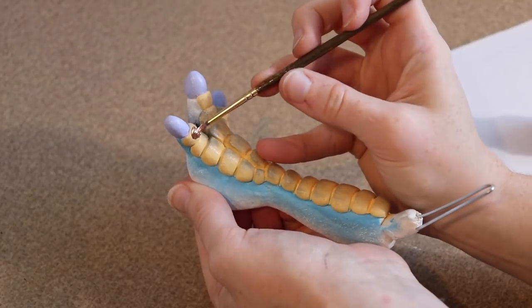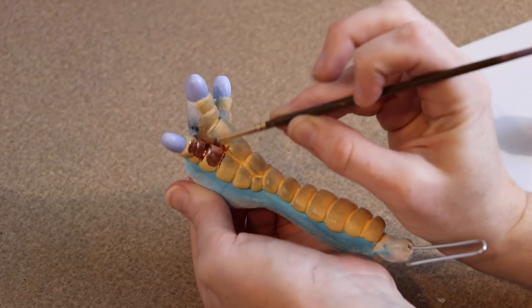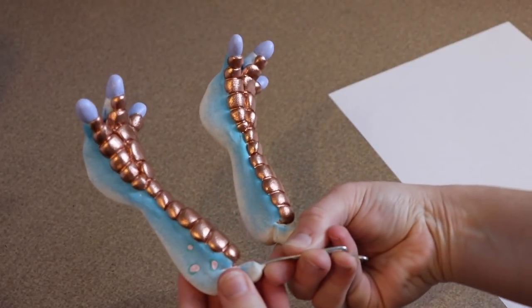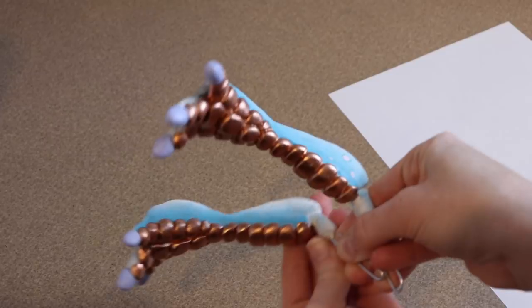After I was done with all the painting, I let everything dry completely, then mixed up some resin and painted it over everything we originally painted. This needs to cure overnight, so in the meantime we can work on our sewing.